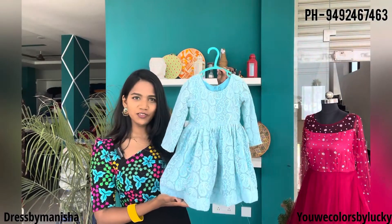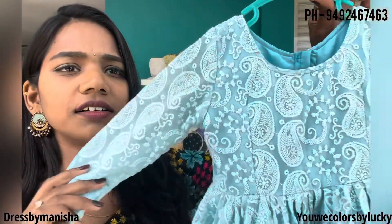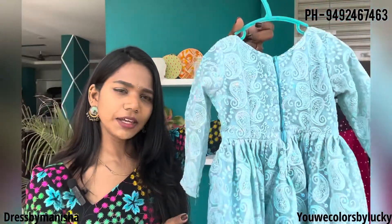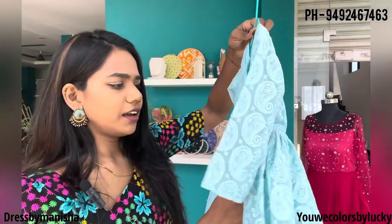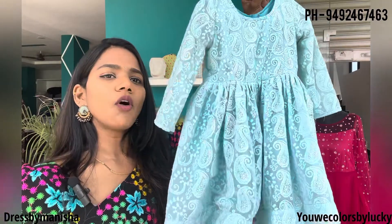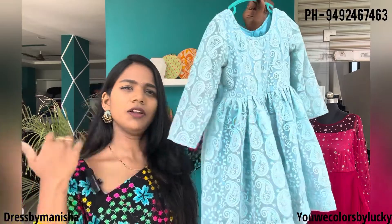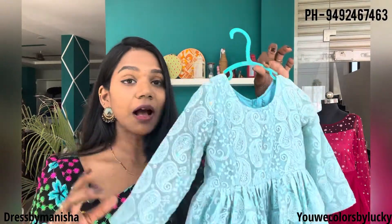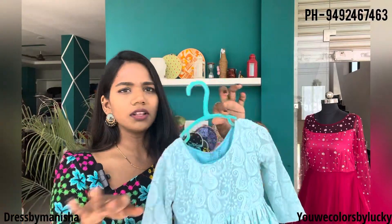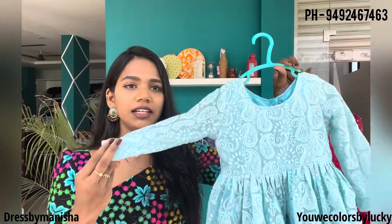This is the next outfit — chikankari. Sky blue on the top — sky blue chikankari. The back is a zipper. The bottom has a 3-inch fold. Very simple outfit. It's a costly fabric — very costly and simple. It looks very good and very classy.